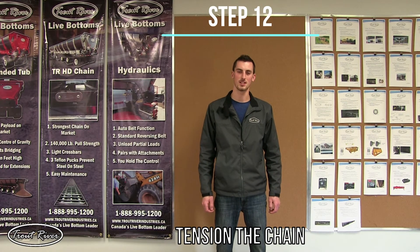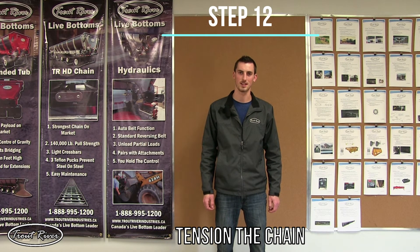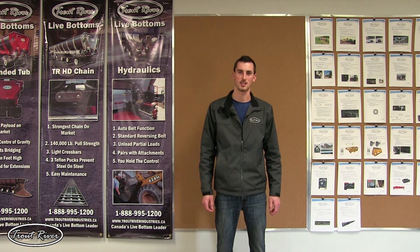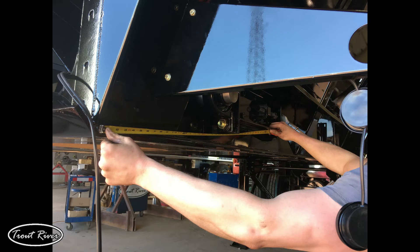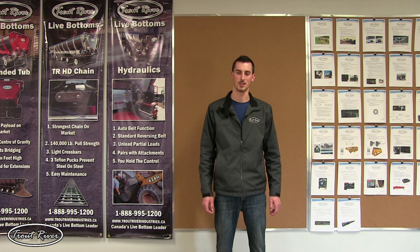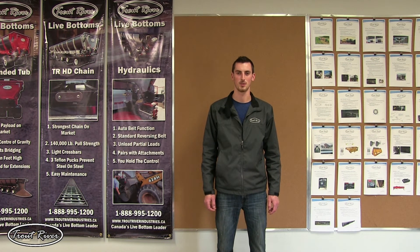Step twelve is to tension the chain. We have a video on it already on YouTube so I'm not going to go into great detail. Turn your adjuster bolts until the chain reaches the proper tension. Measure off the front frame of the trailer to be sure you get both sides the same, and use the adjuster lock bolts to lock down the tensioner. Do this to both sides of the trailer and step twelve is complete.